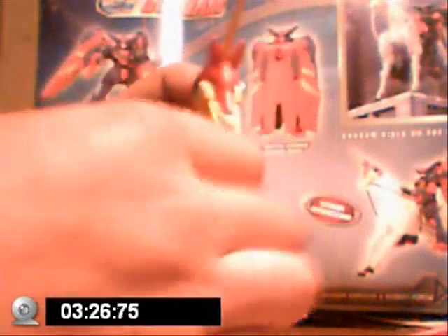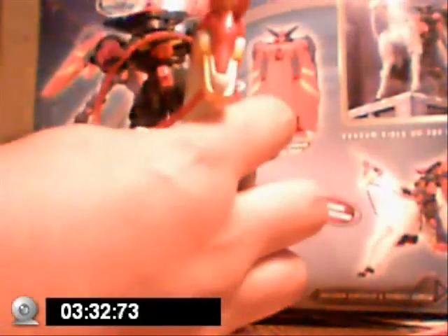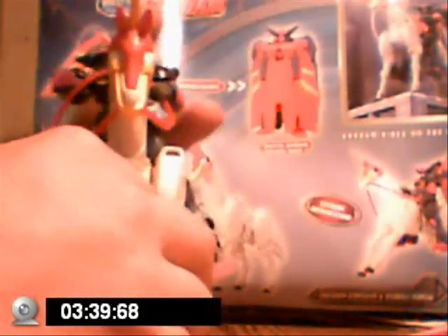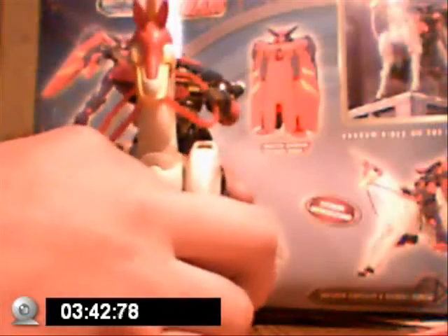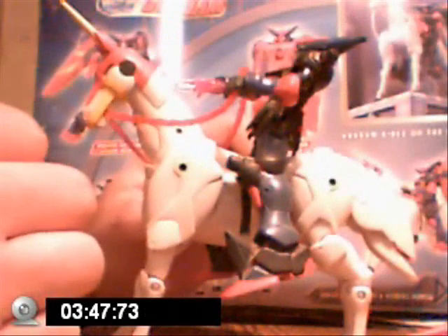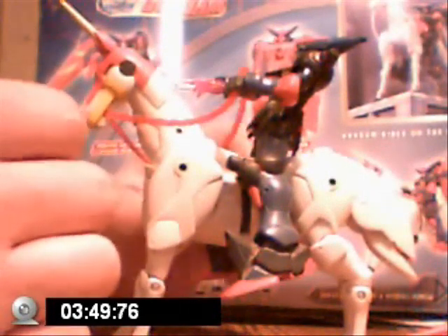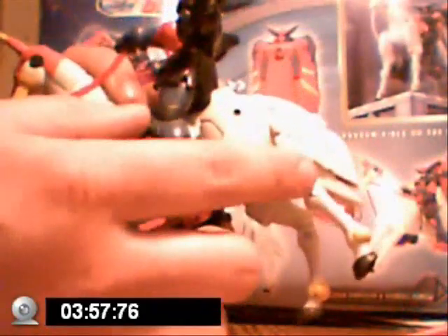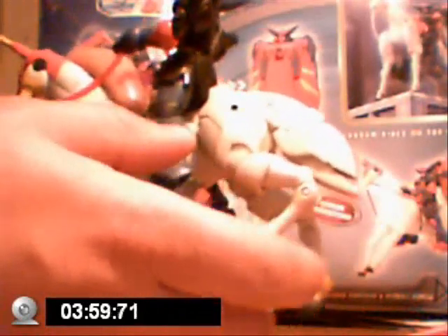I'll just take the wings off. It's supposed to be Extreme Articulation. It would have been nicer if they had put stiffer joints on the Funsaiki. There you go — Master Gundam. Funsaiki is not a bad figure, but the legs are a little flopsy — loose right in here, they want to collapse on you.